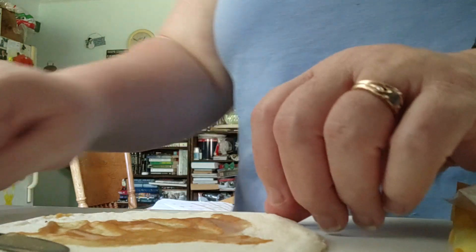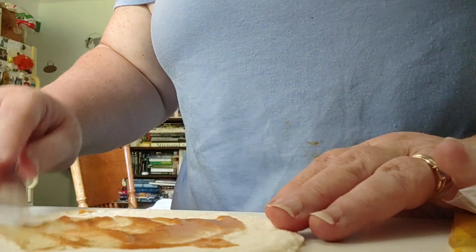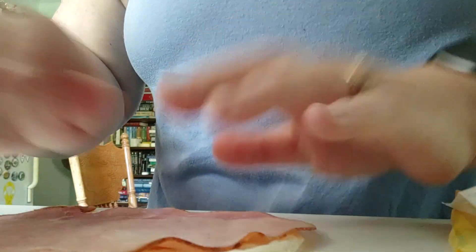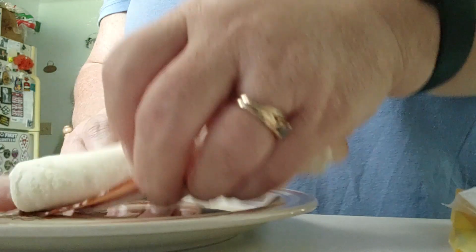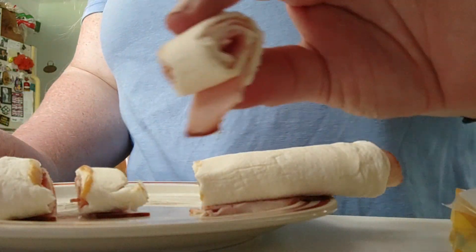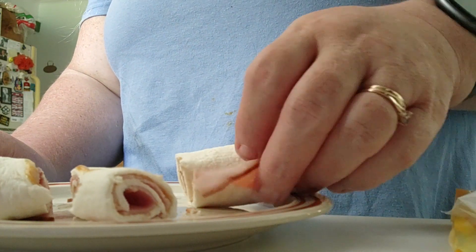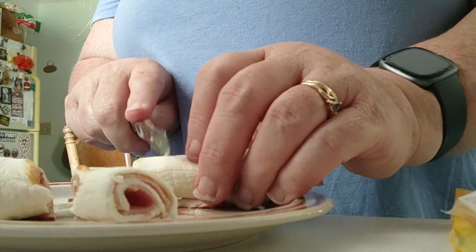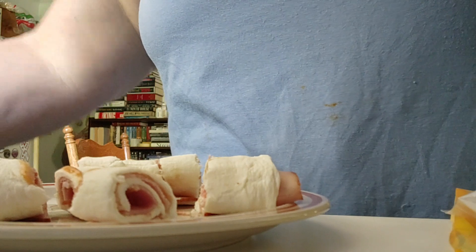Okay, so I moved the phone so you can actually see what I'm doing. I put the mustard on and spread it out with a knife, put your lunch meat there, and just roll it up. Now you can eat it just like this — but three bites and it's gone. So what I like to do is take my knife and cut them into bite-size pieces, and now I have a lot more individual pieces.